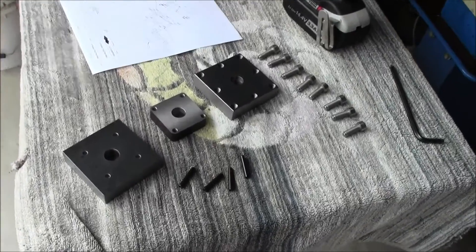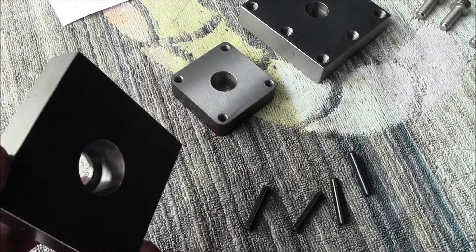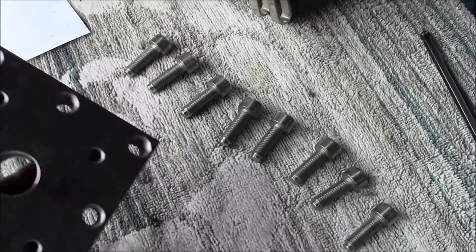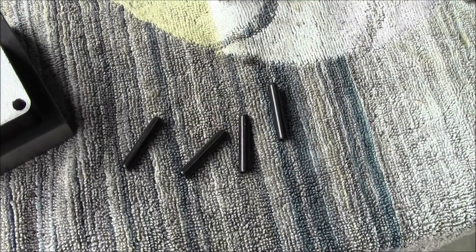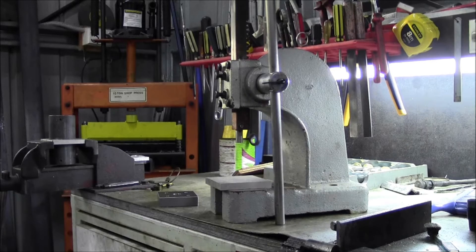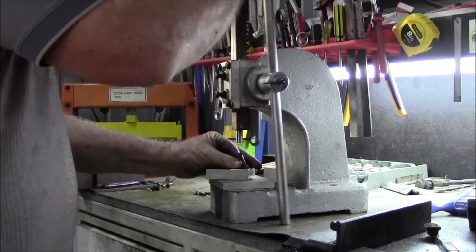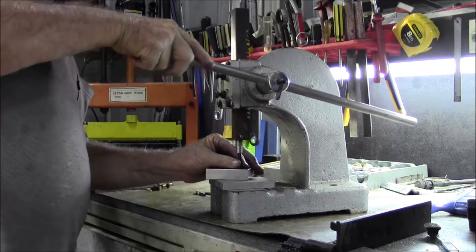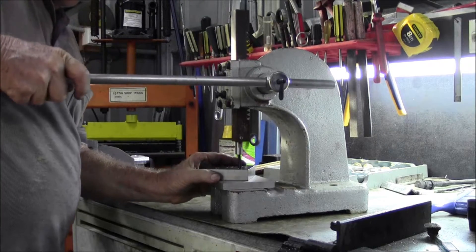Finished all the bits - the bottom half bored to suit my tool post at the bottom, the middle section, and the upper section goes there, along with four five-millimeter roll pins.